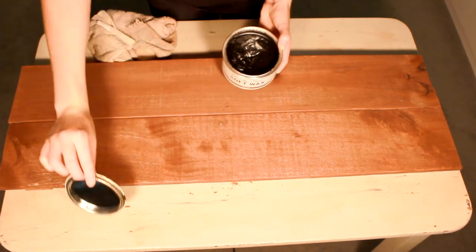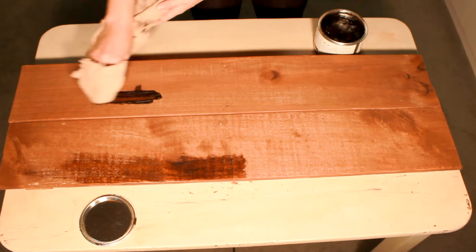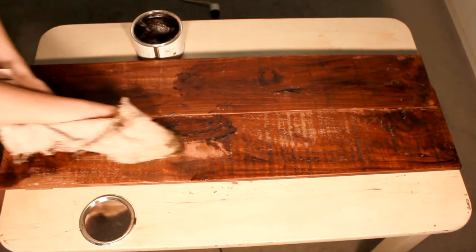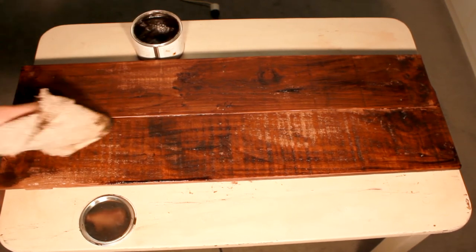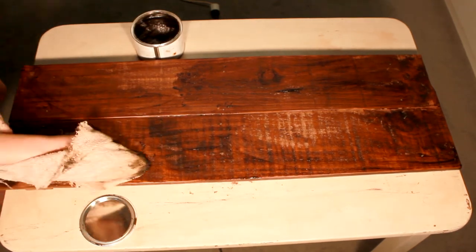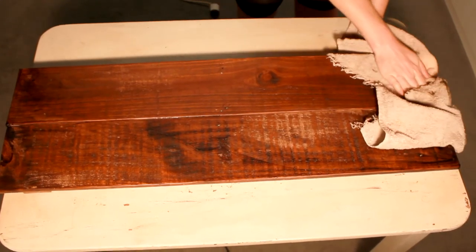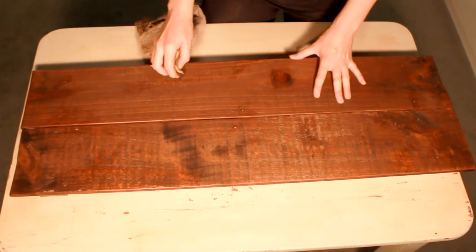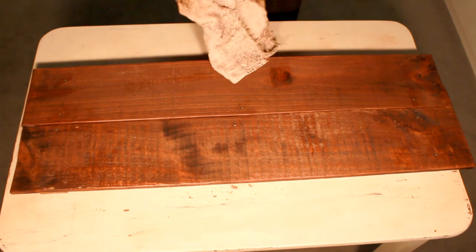You can either just oil it after staining, or if you're lucky you'll have some Annie Sloan soft wax in dark — which is my favorite thing ever. Just grab a rag, no need for a brush. Apply it by grabbing a handful and rubbing it all over, treating it like you're moisturizing your skin. The cool thing with the dark wax is you can get it into all the little nooks and crannies and it gives it extra dimension. It looks so cute.